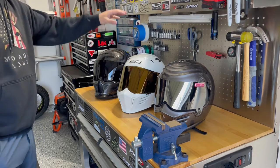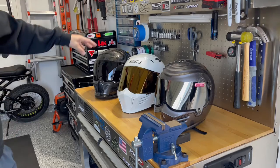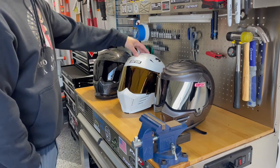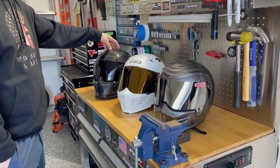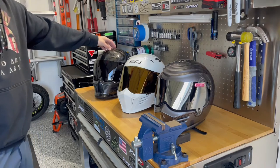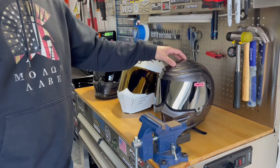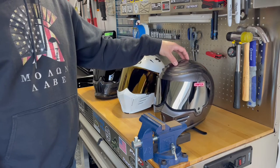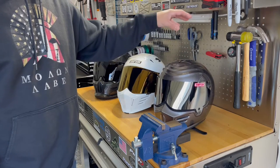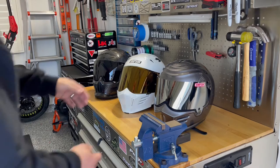The Mod Bandit and the Ruroc both have communication systems — the Mod Bandit has the Cardo Freecom 4, and the Ruroc has the Shockwave which is specifically fitted for the Ruroc. The Outlaw Bandit has no comms. I love listening to music while riding, but when I had my Harley Street Glide bagger, it had an extremely loud stereo so I didn't need headphones.